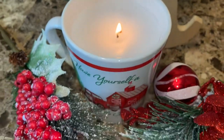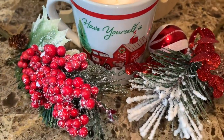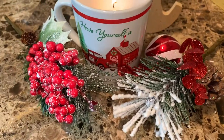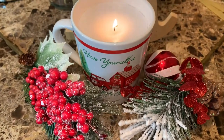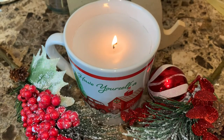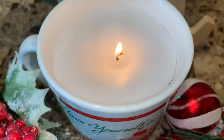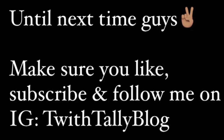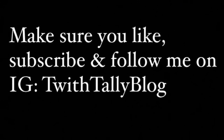I hope you guys enjoyed this video! Super easy to make and super inexpensive — they make really cute gifts for your family, co-workers, or as additions around your home. Pick a cute mug, fill it up with some wax, and bam, you're good to go. Thanks for watching! Until next time, make sure you like, subscribe, and follow me on Instagram at T with Tally Blog. See you there!